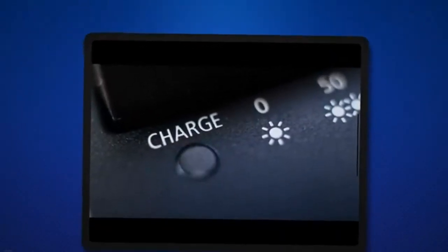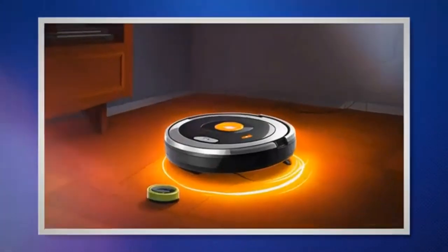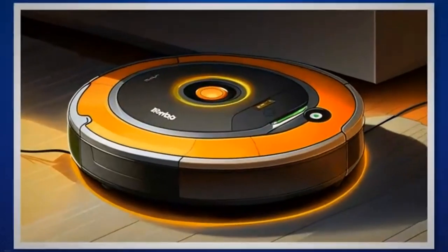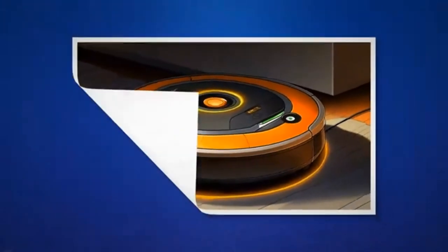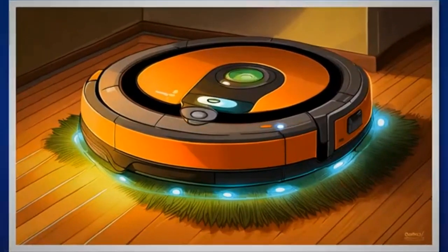Remember to be patient and thorough in your approach. Regular maintenance and proper troubleshooting techniques will ensure that your Roomba continues to provide efficient cleaning performance. If the issue persists despite your best efforts, it's time to explore advanced troubleshooting techniques. In this section, we will delve into detailed step-by-step instructions to address more underlying faults that could cause the problem with a flashing orange light.